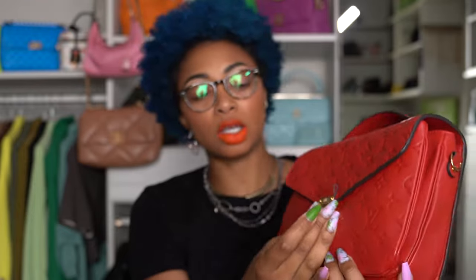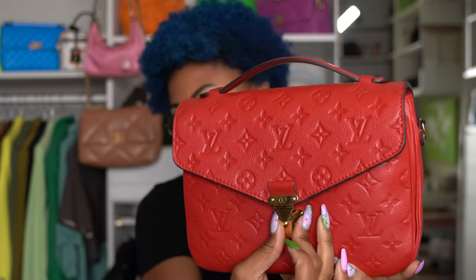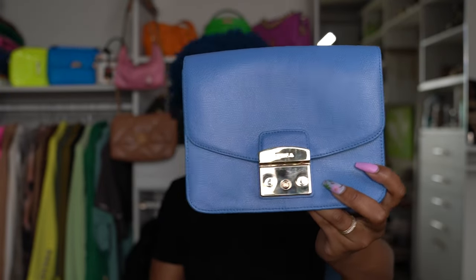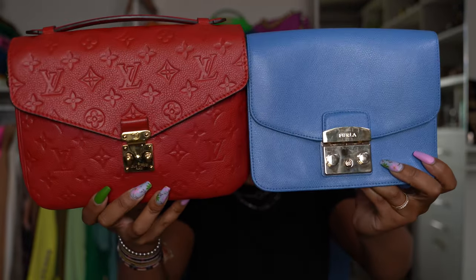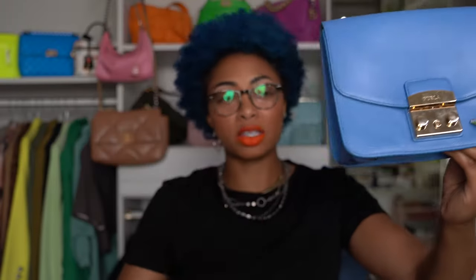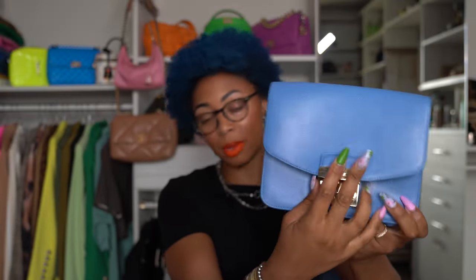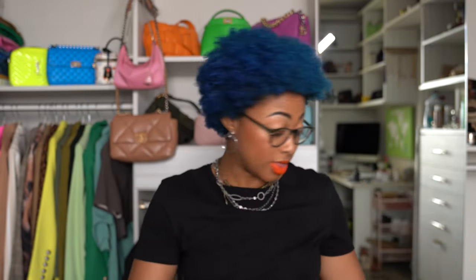It has a squeeze-to-open closure — you squeeze this together and flip this up, that's how it opens. This opening actually reminds me of the Furla Celeste Metropolis mini crossbody bag. As you can see, they have the same type of opening mechanism. This one's a bit wider, but it has the same technique — you squeeze it, pop it open. Just wanted to show you that's not exclusive to Louis Vuitton; there are other brands that do it as well.